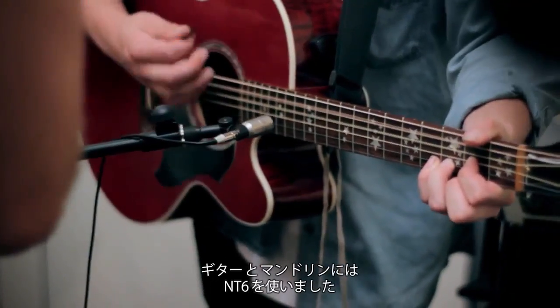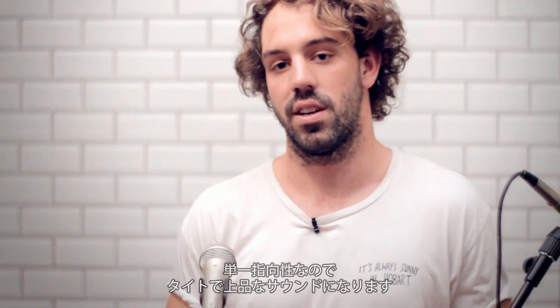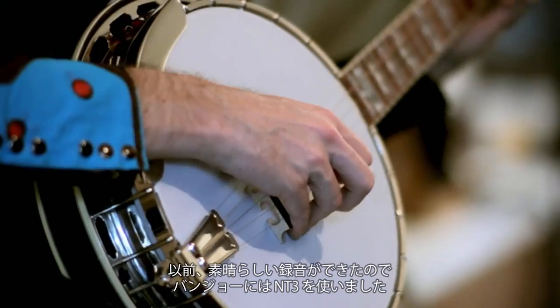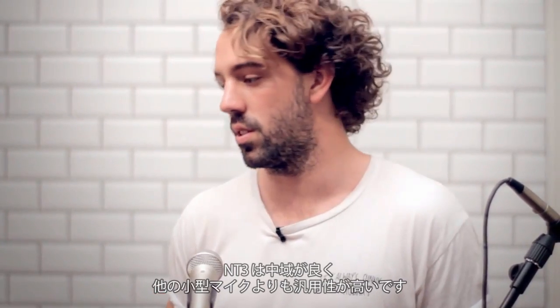So, NT6 on guitar, NT6 on mandolin. That gives us a nice, tight, refined sound with the cardioid pattern. And we use an NT3 on the banjo, which I seem to find works quite well — it has quite a nice mid-range to it, and it kind of opens up a bit more than the smaller mics.